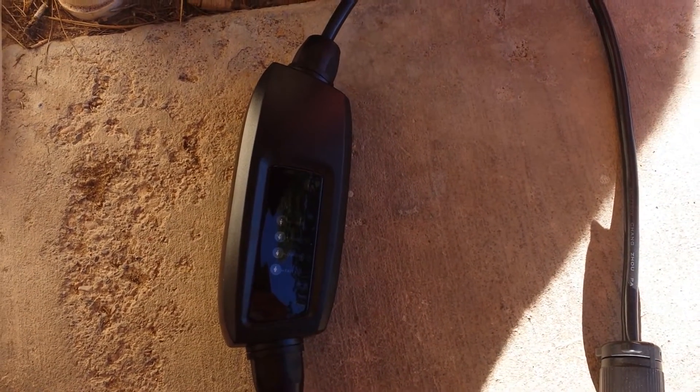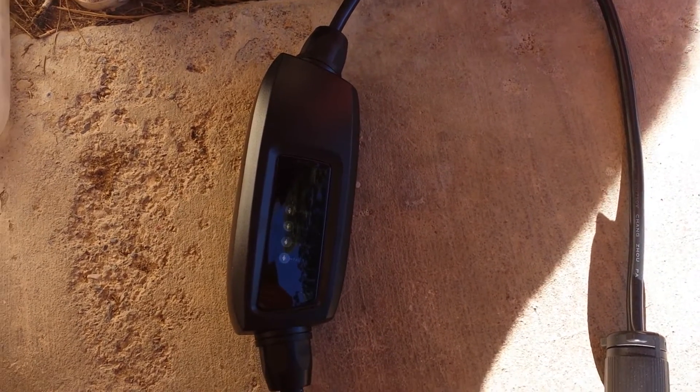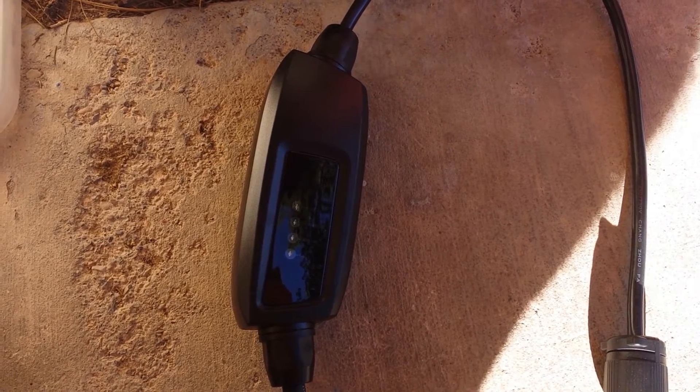Hi, this is Brad from BSA Electronics. Today we're going to be checking out my 16 amp 120 volt / 240 volt auto-switching EVSE.